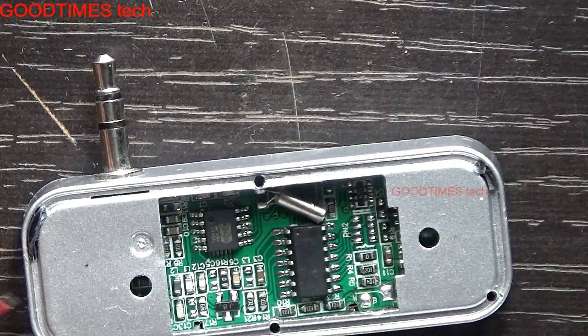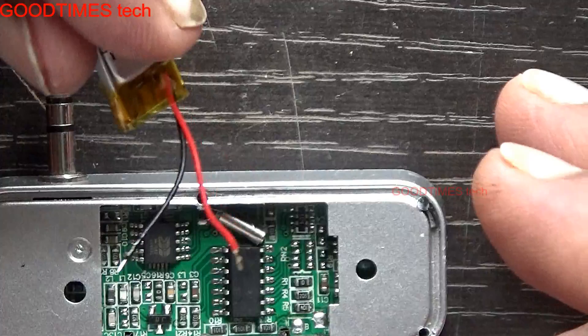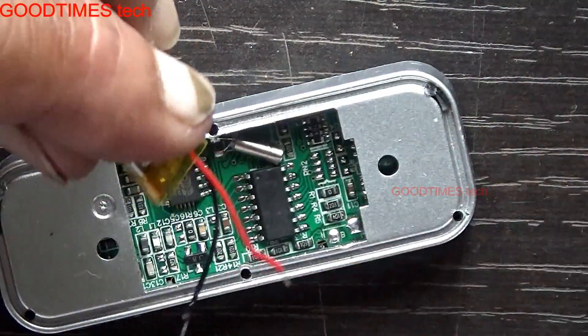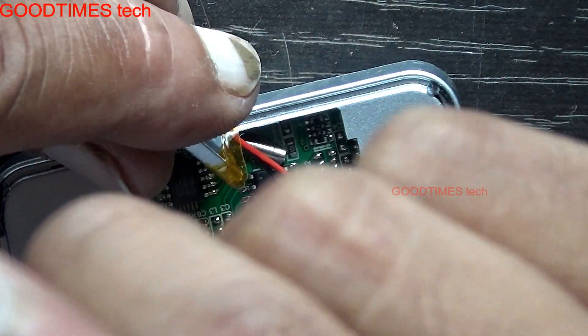First, solder the terminals so the strands won't get separated and cause a short. If you have a pointed soldering gun, you can use that. If it's too congested inserting the battery from this side, you can open the front side and unscrew the PCB — it will be very easy.